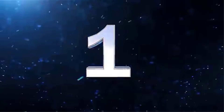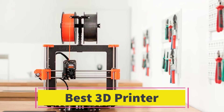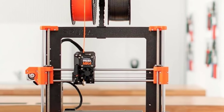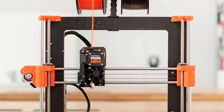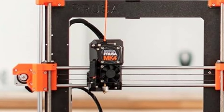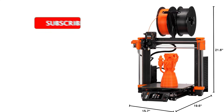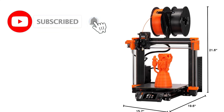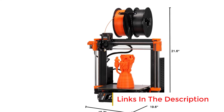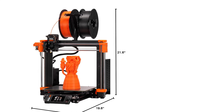Number 1: Original Prusa MK4S. The Original Prusa MK4S 3D printer kit offers a robust and beginner-friendly introduction to 3D printing with a focus on reliability, precision, and user experience. Designed as a DIY assembly kit, it provides an engaging and educational hands-on assembly process, making it ideal for hobbyists and those new to 3D printing. The MK4S features automatic calibration, simplifying setup and ensuring accurate prints without requiring manual adjustments.